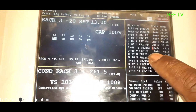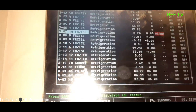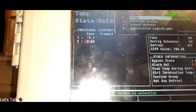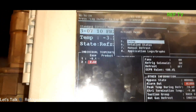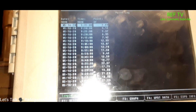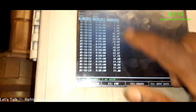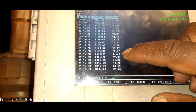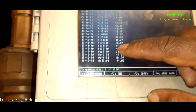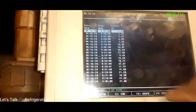Circuit 10 is still in alarm, but let's see where we are — starting with circuit 10. Case 2 is at 2 degrees now. Let's look at the log: we went from 21 degrees down to 2 degrees. At 8:30 it was at 17 degrees — that's around the time I got here — and by 9:30 we're at 4 degrees.